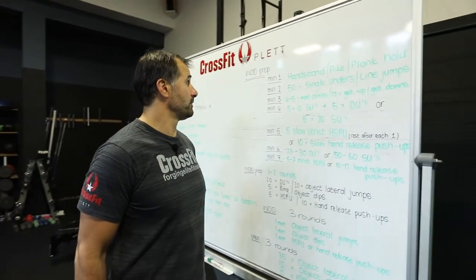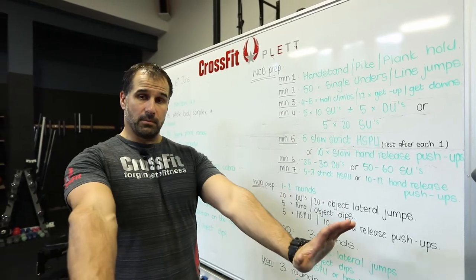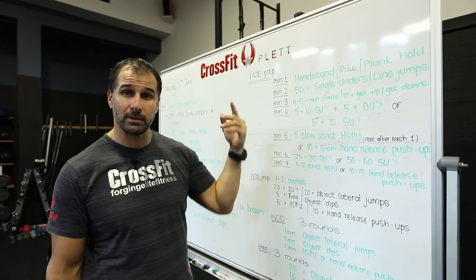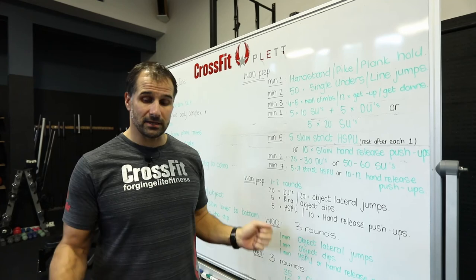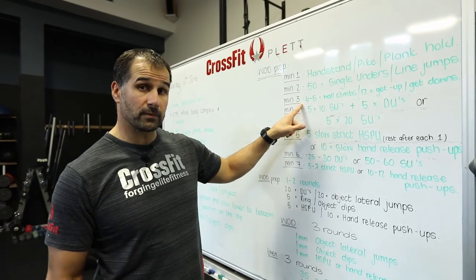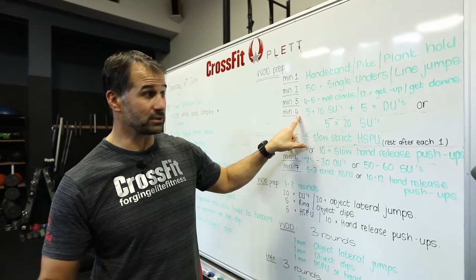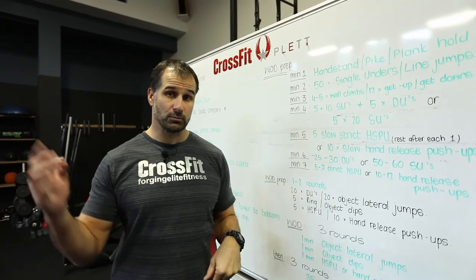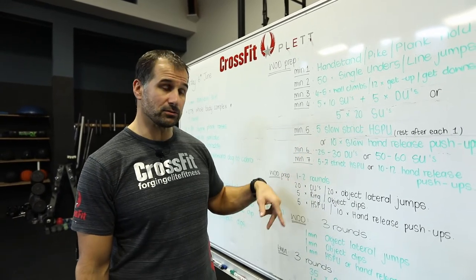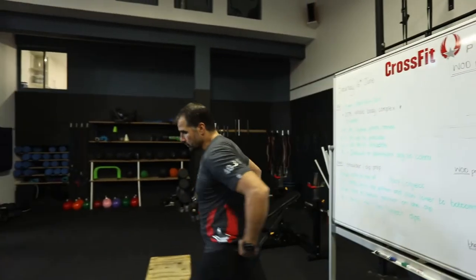For the final workout prep: one minute in a handstand or plank hold — whichever progression you're using. Then one minute of 50 single unders on a skipping rope or jumping over a line. Minute three: three to five wall climbs or get-up get-downs. Minute four: single unders or double unders or line jumps again. Minute five: slow strict handstand push-ups or hand release push-ups. Minute six: double unders or single unders. Minute seven: strict handstand push-ups again.